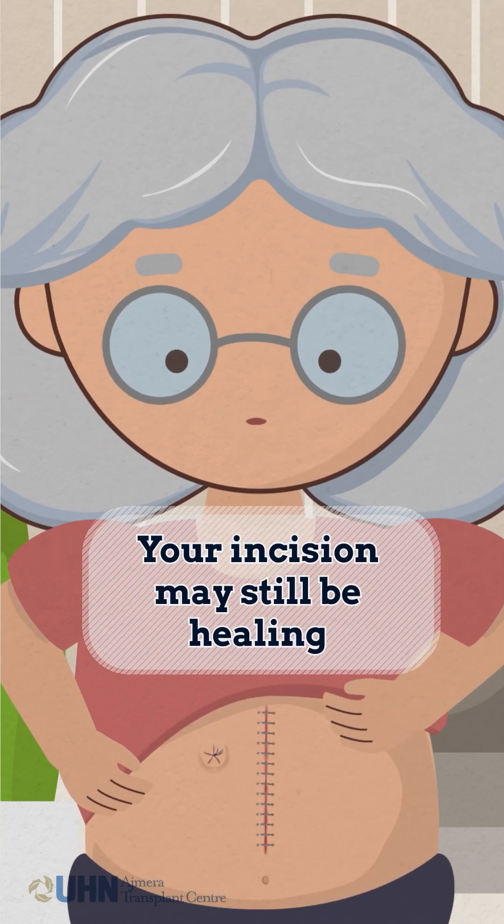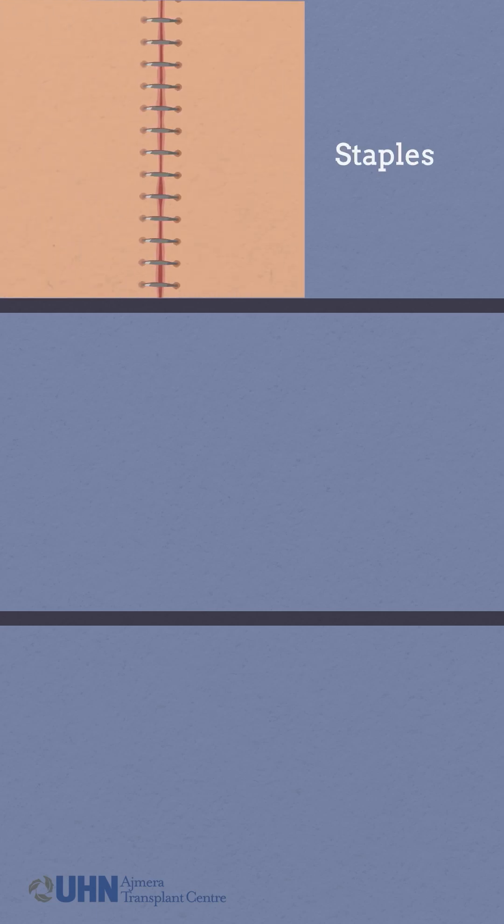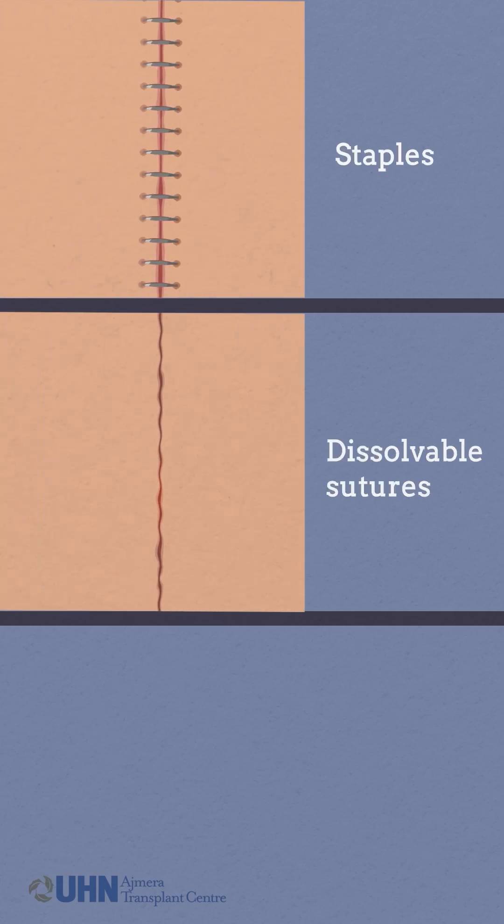You will likely be discharged home or to rehab with an incision that is still healing. Your incision may be closed using various methods, such as staples or dissolvable sutures under the skin.